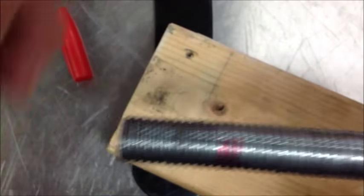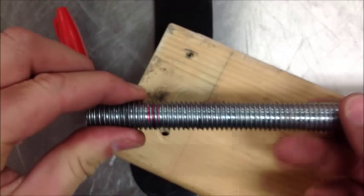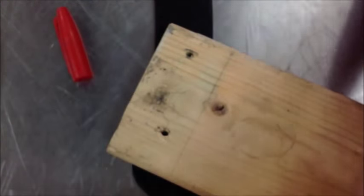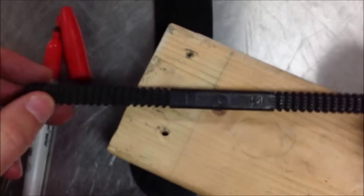Our kit that I showed before doesn't have a big enough die to go around this. So one of the other tools that we have access to is what's called a thread pitch restorer.